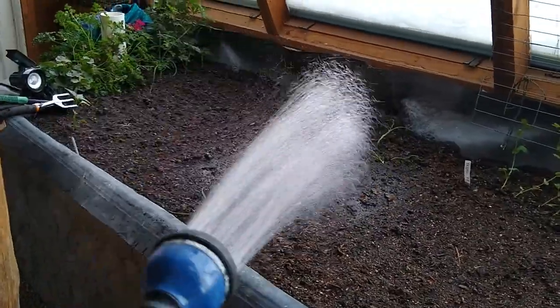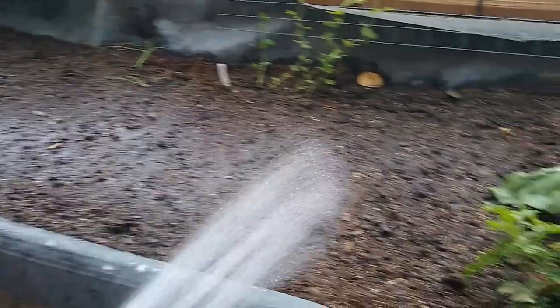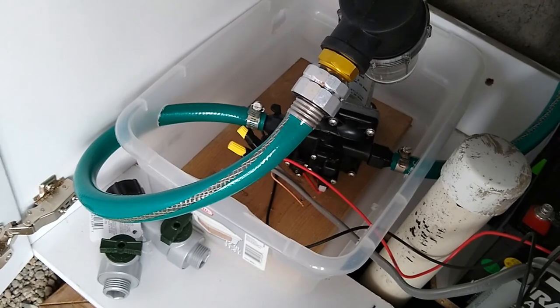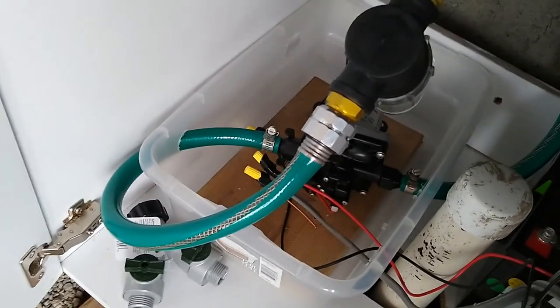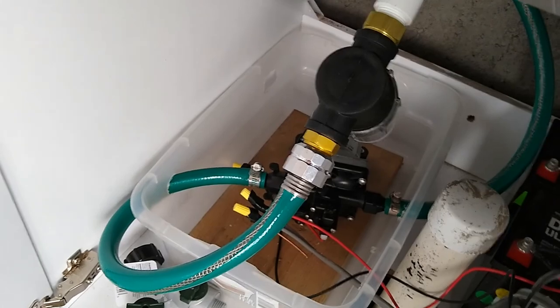Here's the watering wand — watering goes super fast now. I'm going to come over by the pump and run it so you can hear it. It's not loud at all; you can carry on a conversation easily. My wife and I were out here talking while she was watering, and with the cabinet doors closed it's even quieter.